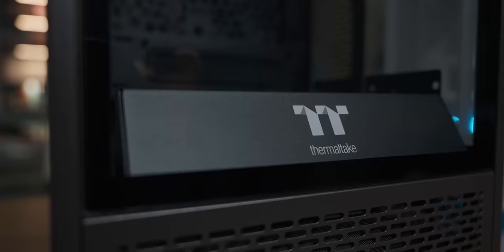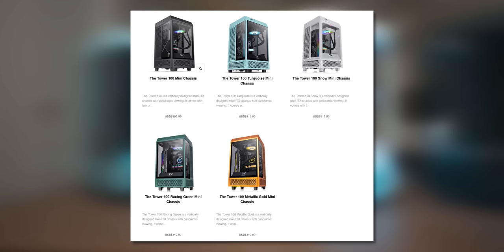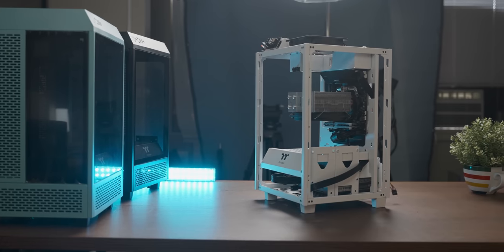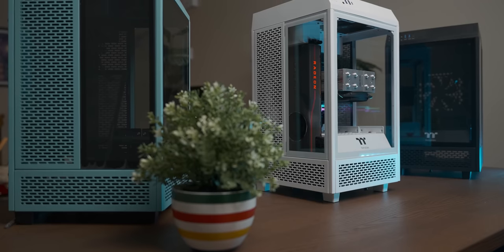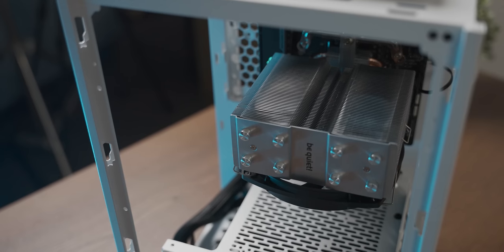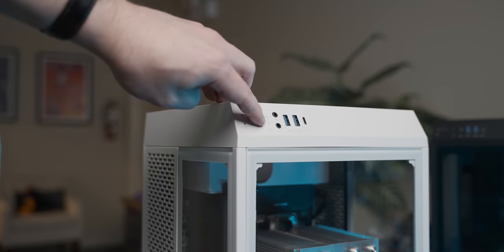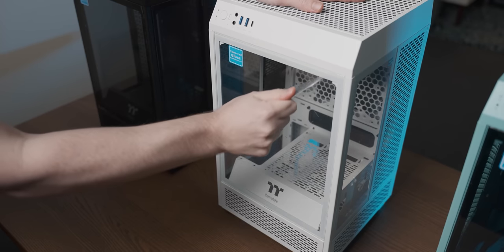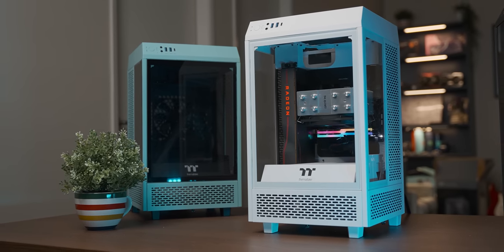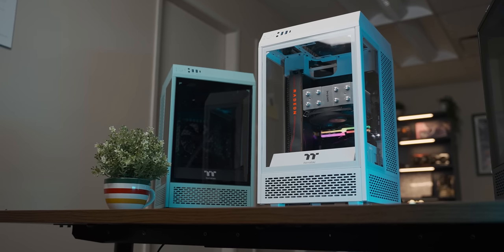Today's video is sponsored by Thermaltake and their Tower 100 series of ITX cases that come in a fancy assortment of colors so that you can easily match it with your dog. The Tower 100 cases come with a ton of ventilation so that your system doesn't run hot. There's also plenty of space for a big GPU, a tower cooler, and even a normal ATX power supply. You've also got three tempered glass panels so that it's like a display case for your gaming PC, which looks awesome. Check out the Thermaltake Tower 100 linked in the description below. Thank you Thermaltake for sponsoring today's video.